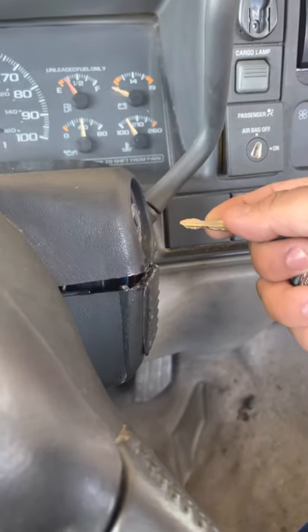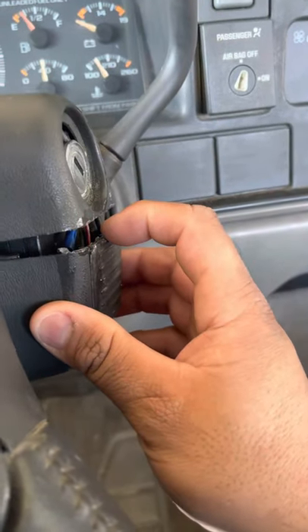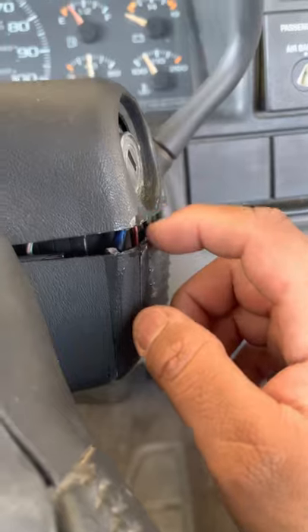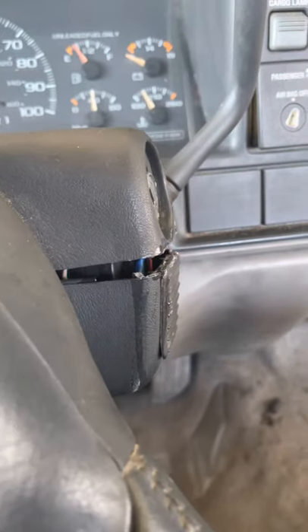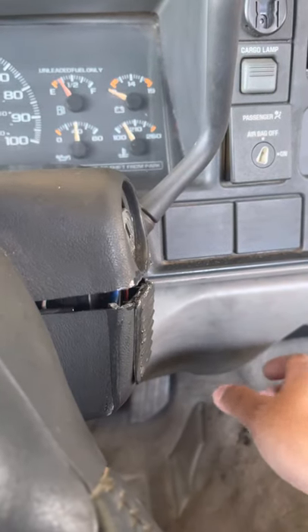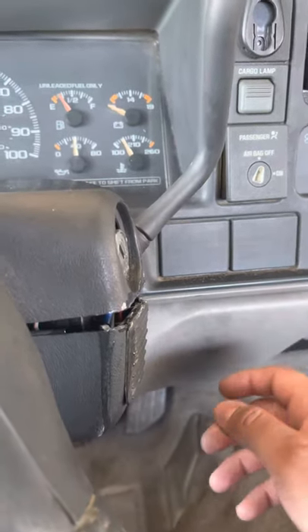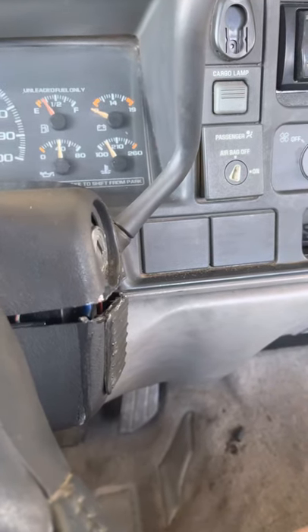I could ride with it all day, turn it off, turn it back on, but I wouldn't be able to turn it on right away — I had to wait a couple seconds. I also looked up people putting in resistors and doing all this type of work, but for me that wasn't the answer. I knew something had to be wrong with the PassLock itself.